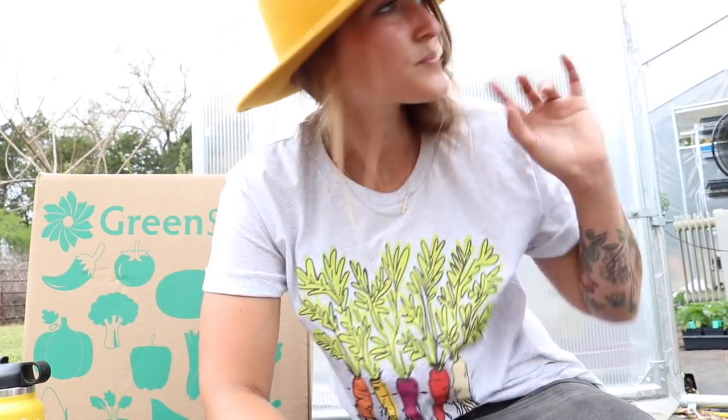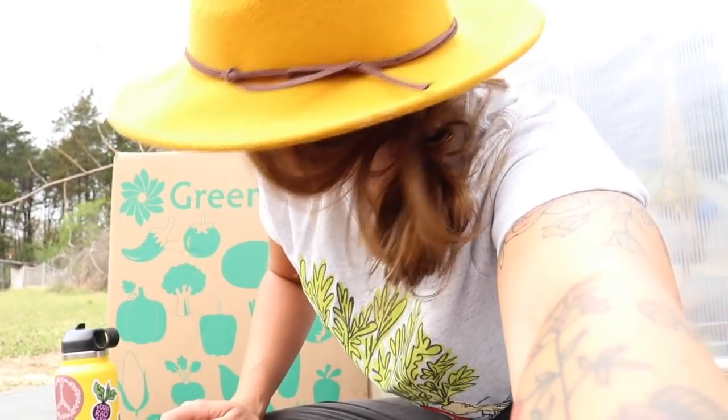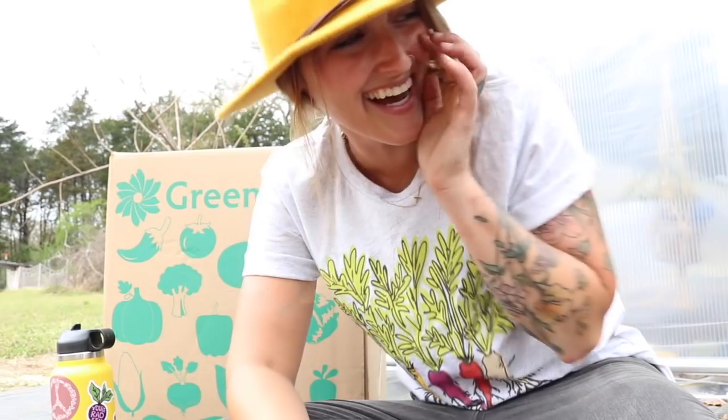I'm actually going to put it together and plant it today. Ashley told me that it is actually interchangeable with the five tier planter, which I have over here, and that really excites me. I got the brown, I've got the green, so I'm going to do some mix matching here and see what we come up with. I bought some more plants — surprise, surprise.